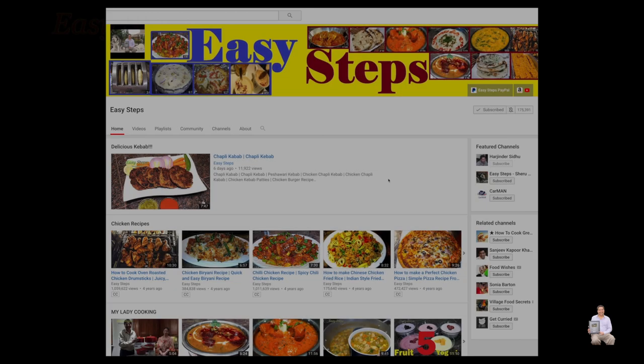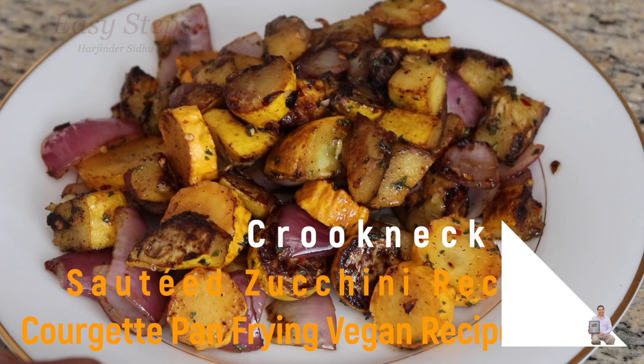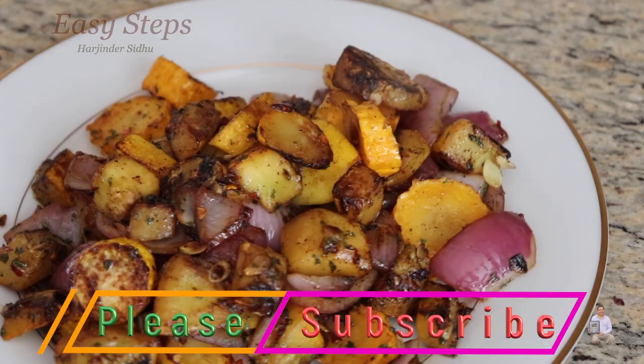Hello everyone, please welcome and join me at Easy Steps Cooking. Please click on the bell icon so you will get all the notifications of my new videos. Let's get started with a very easy recipe — it's yellow squash, or crookneck squash. I'm going to show you how to make sautéed crookneck squash.